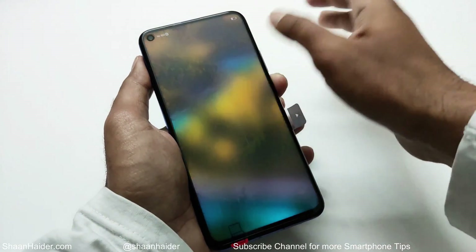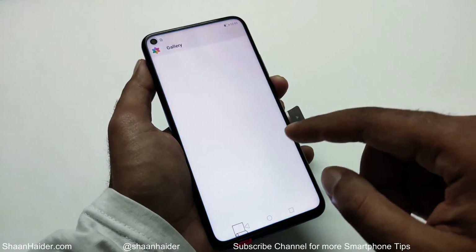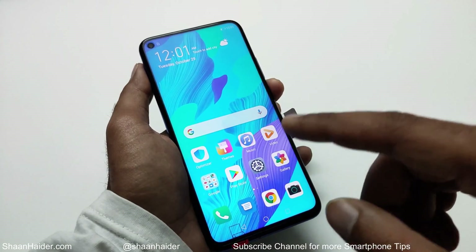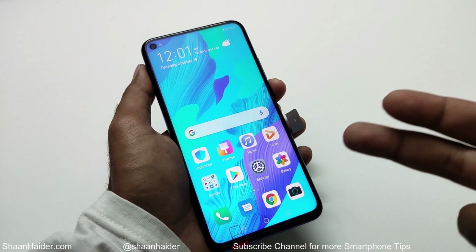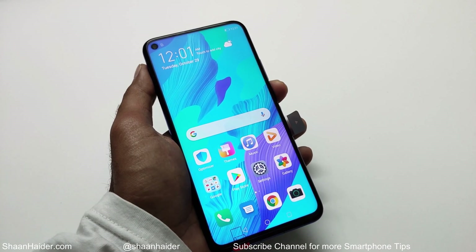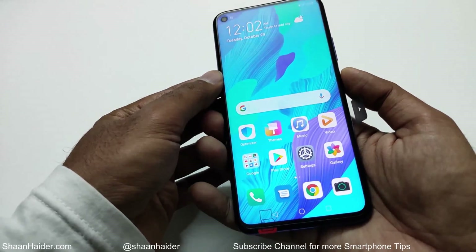One thing you need to remember: after performing this activity, everything will be deleted from your smartphone — pictures, third-party applications, and all content on your device will be deleted. Also, if you are using a Google account on your Huawei Nova 5T or any Huawei or Honor smartphone, after performing this you will have to enter your Google account username and password once again.